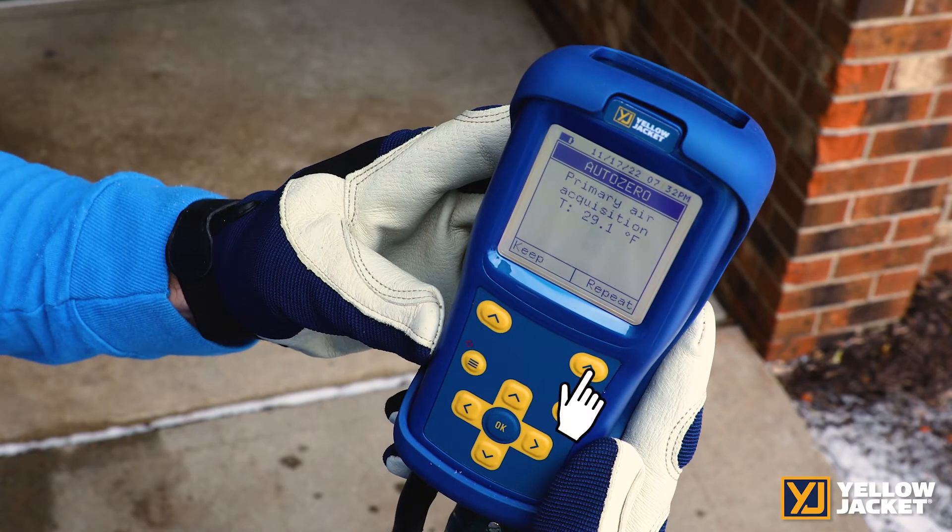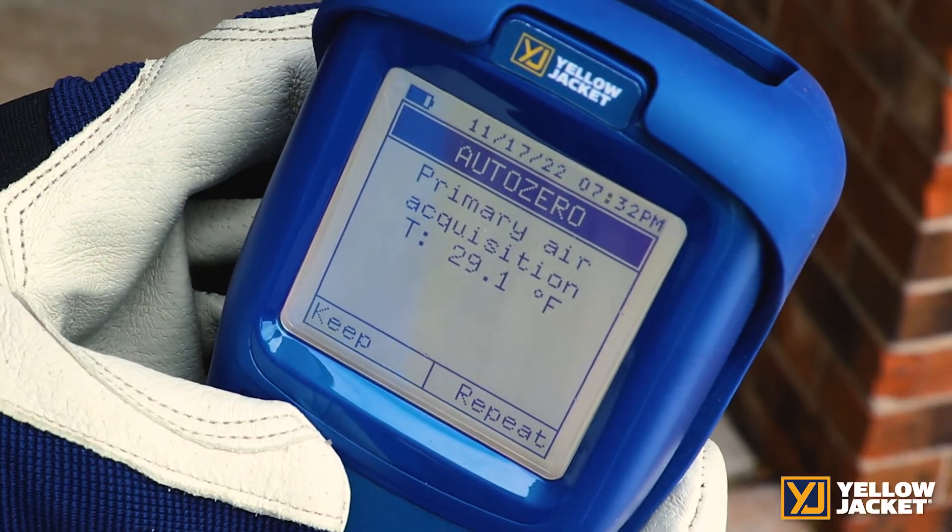You will be asked to keep or repeat to reset your zero. If you started in an area where there may be a CO issue, go to the fresh air area and hit repeat. Once you have a good zero, tap keep.